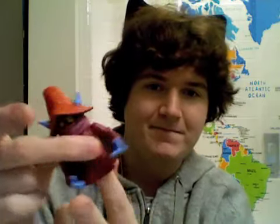Alright, just got everything out of the packaging. Let's start with Orko. There's a little file card — a really long one — that will explain Orko a little better than I can. Orko is the court magician of Eternia, where the entire story of He-Man and the Masters of the Universe takes place.